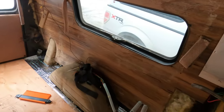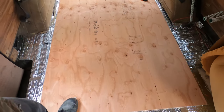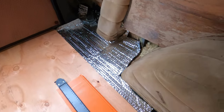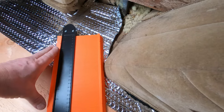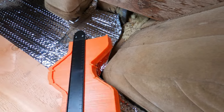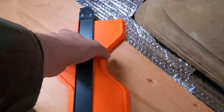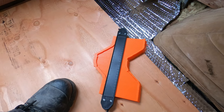The floor is already helping with insulation. I've got one full sheet of plywood in, and now I'm going to use this handy tool from Amazon — link will be in the description. When you get to a corner like the wheel well, you just push it in, get the angle you need, lock it, and then move it over to where you're cutting. Should work well.